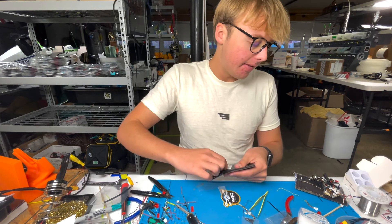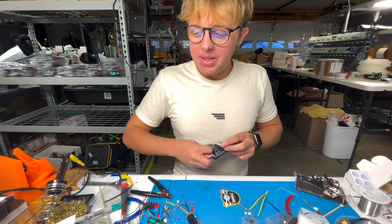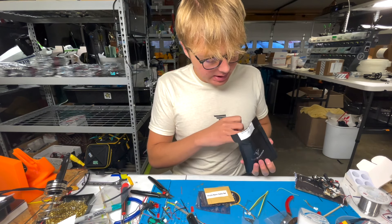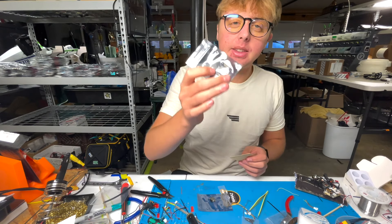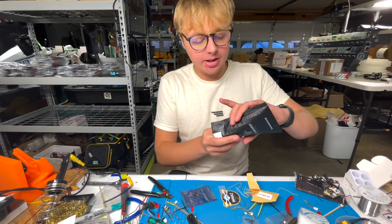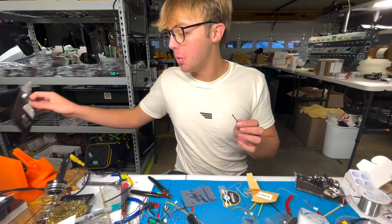I'll throw some heat shrink on the receiver and then I simply plug the cable into the all-in-one and twist up the wire to the correct length — it will seat perfectly in the back of your Tiny Trainer. We're going to do the same thing for the VTX. You won't have to do any soldering for your camera because the camera dongle comes pre-done — it plugs directly into your Foxeer or Runcam camera. That's done, saving you a bit of time, and then we just do the VTX dongle.